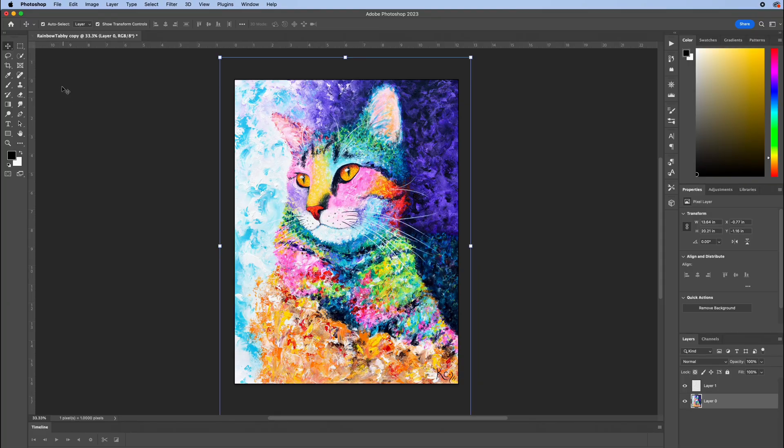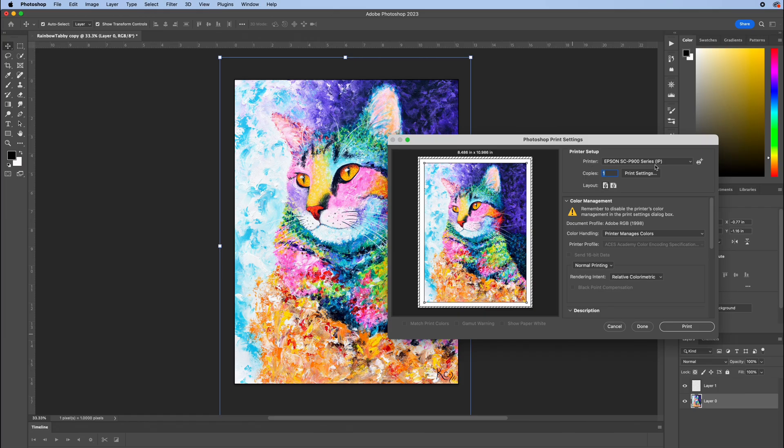With my artwork pulled up in Photoshop, go to File and then Print. In the printer setup box, select the printer you're going to print with — in this case the 8550. Then go down to the color management box and don't skip this step, because this is where you get the colors to turn out the way you want. By default it will say printer manages colors — you do not want that. You want Photoshop to manage them, so go ahead and select that.